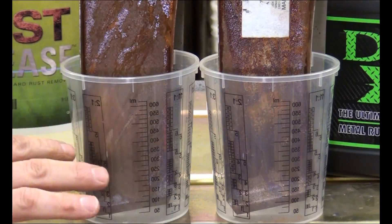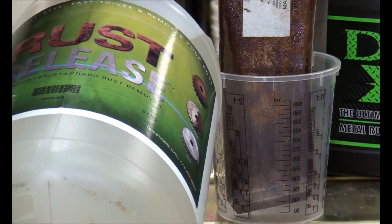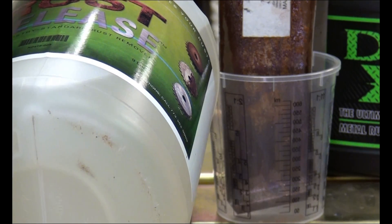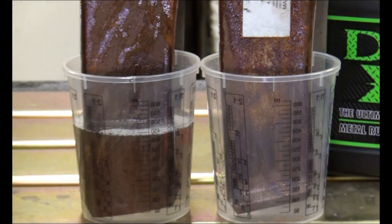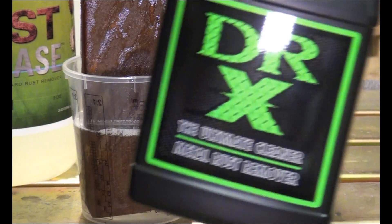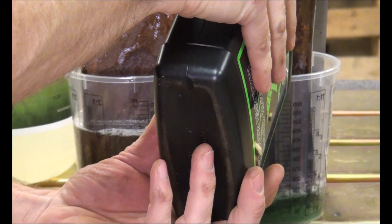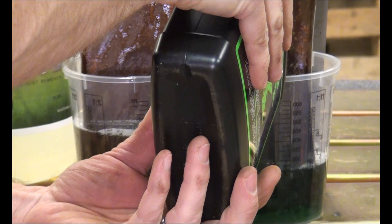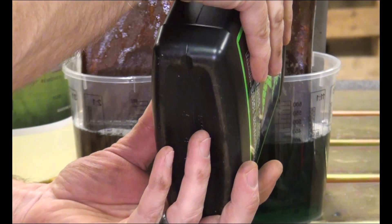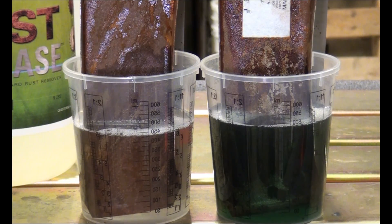I have my panels in two different containers. I'm pouring the rust release straight in, filling it up about three quarters of the way. And I'm putting the Dr. X in the other one. Definitely a different color — I can see why they chose green because it is green. The rust release has like a yellowish tint to it. I didn't realize the Dr. X was so green. We'll let the time lapse run and in ten minutes we'll check it and see what happens.